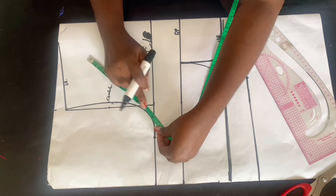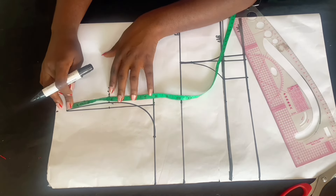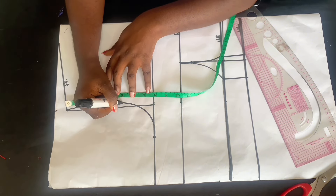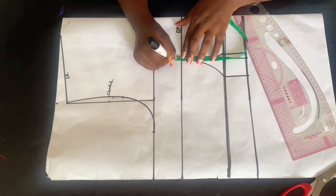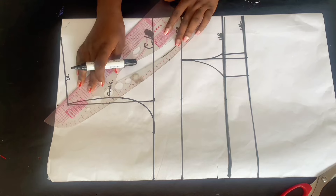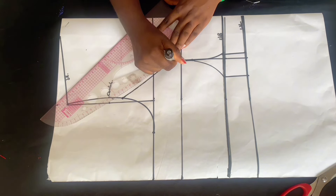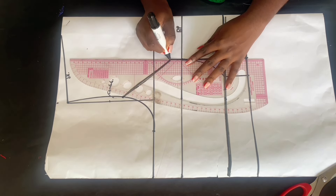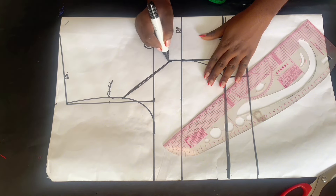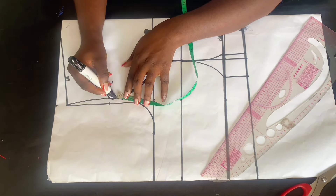Now go back to the armhole to get our armhole dart. Divide whatever you have for your armhole by two, then mark it. I had 10 inches, so I marked five inches. After marking, go over to the bust point line and come up by one inch, then connect it to that one inch and to the five-inch mark. I used my free hand to connect the one inch up to the bust point to avoid sharp edges — you can use a ruler or free hand to give it a curve.